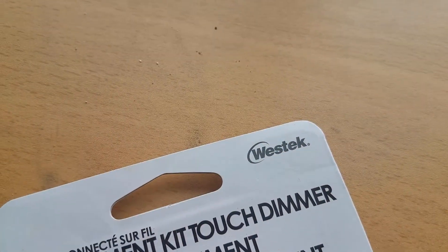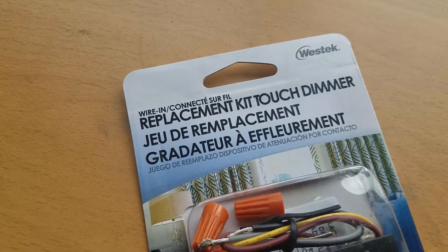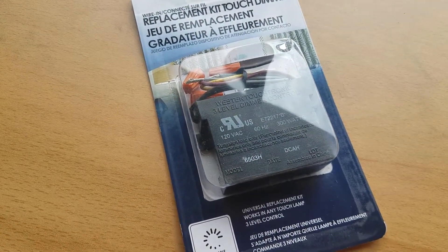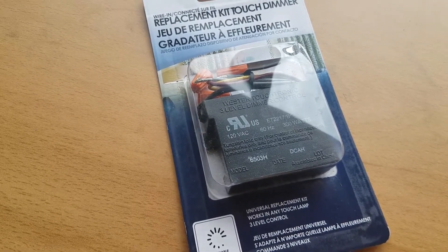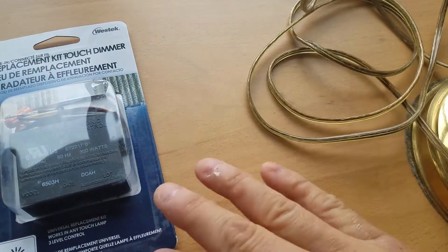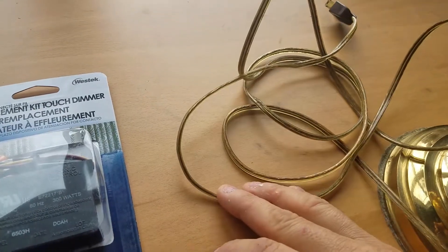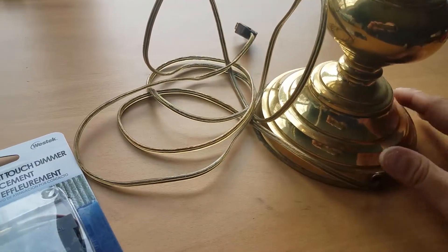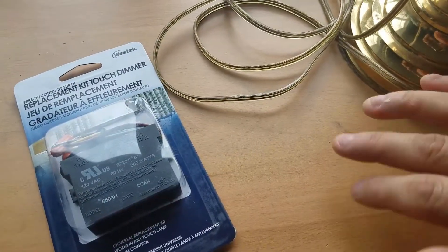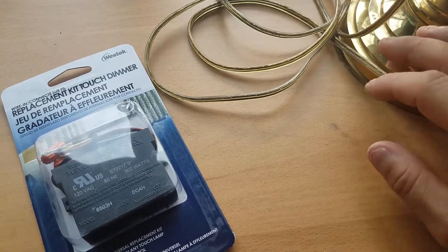What we've got here is a replacement kit — this is a Westec replacement kit, and it's a touch dimmable. It has three different levels: low, medium, and high, and then off — so three different settings. In any normal lamp, this kit can be used and added in line with the power. This lamp happens to already be a touch dimmable lamp, so what I'm doing is a repair and just replacing it because the dimmer in the lamp has broken.